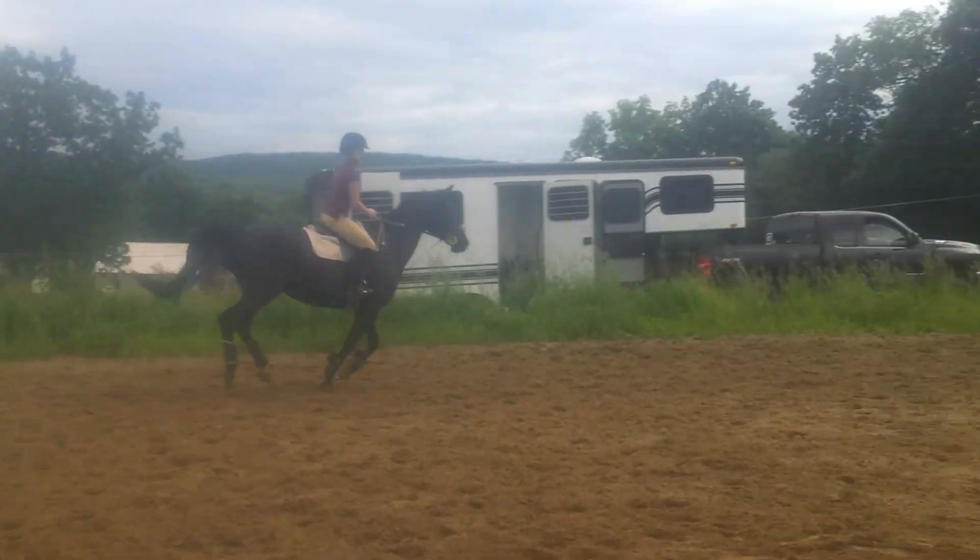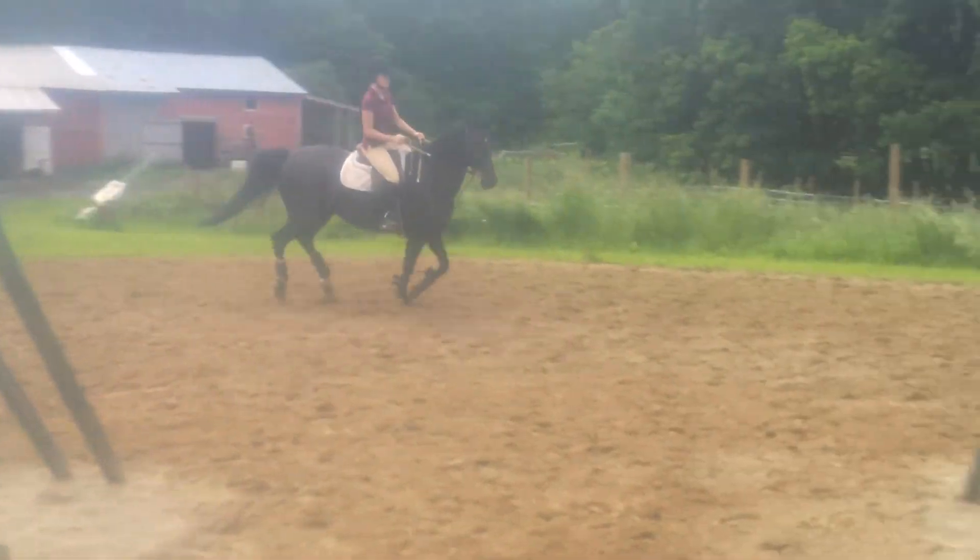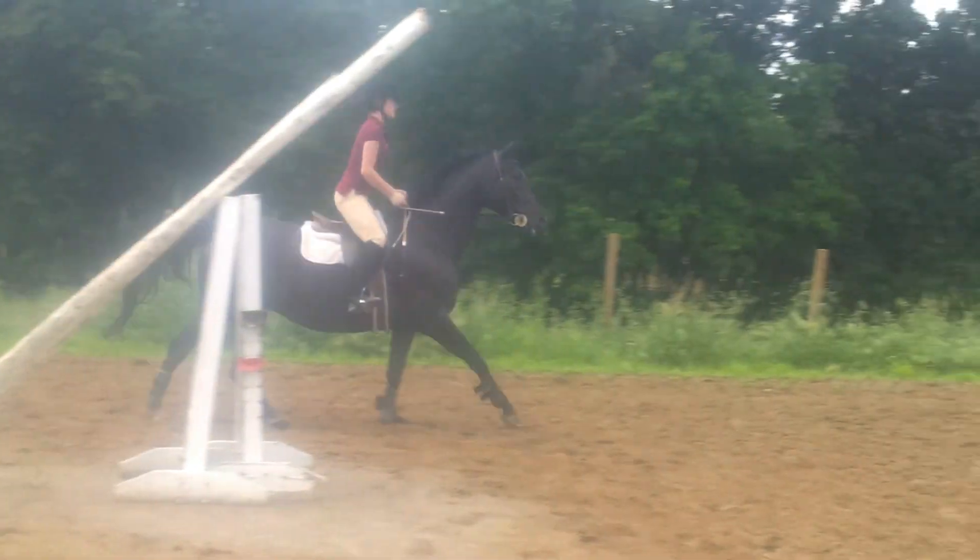Good girl. Keep your leg there, sit up tall. Good girl. Easy, easy, easy. Stay patient, just stay patient.